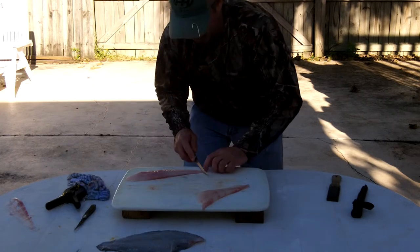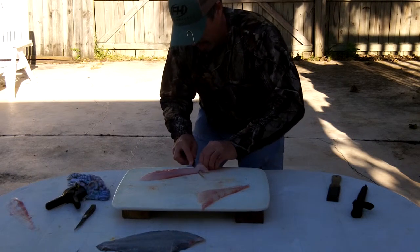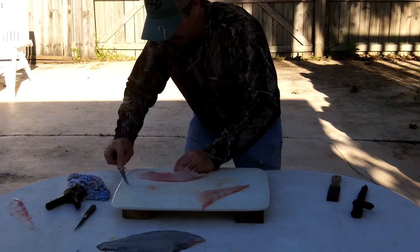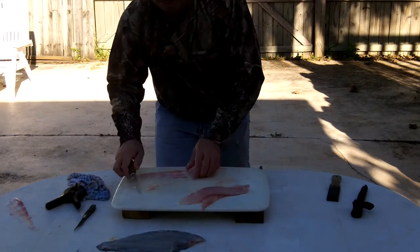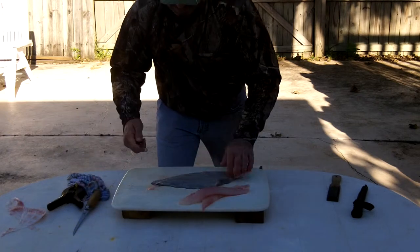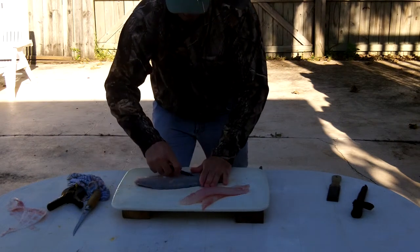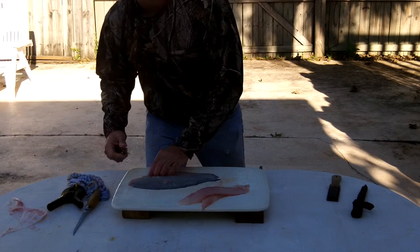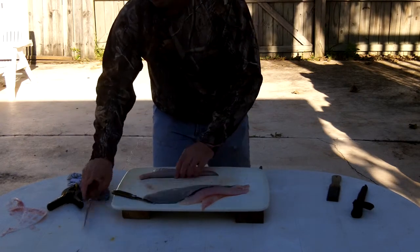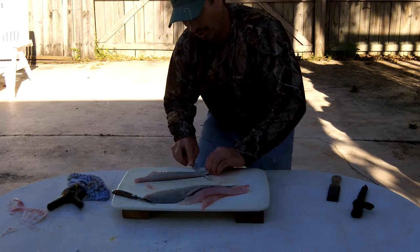Do your other one the same way. Same thing — there's your skin. As you can tell, I've cleaned hundreds of these, maybe thousands to be honest. I've gigged so many of these. But at the same time, I still don't like to waste any of the meat.